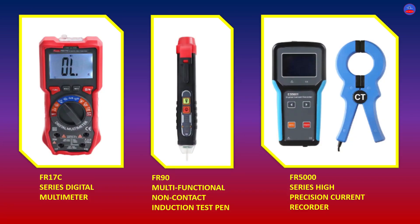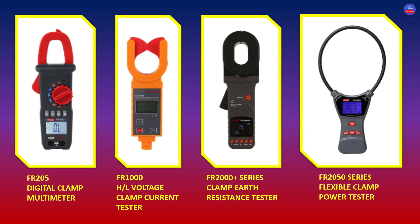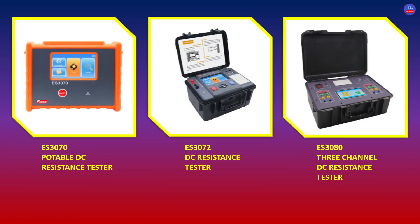These are some of their instruments. We have the FR-17C Series Decatur Multimeter, FR-90 Multifunctional Non-Contact Induction Test Pen, FR-5000 Series High Precision Current Recorder, FR-205 Decatur Clamp Multimeter, FR-1000 High or Low Voltage Clamp Current Tester, and FR-2000 Plus Series Clamp Edge Resistance Tester.